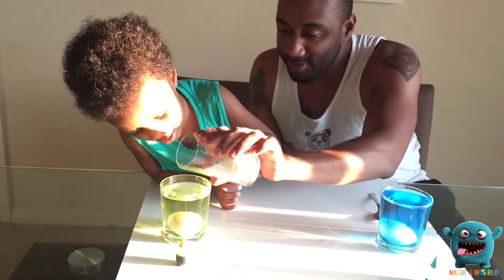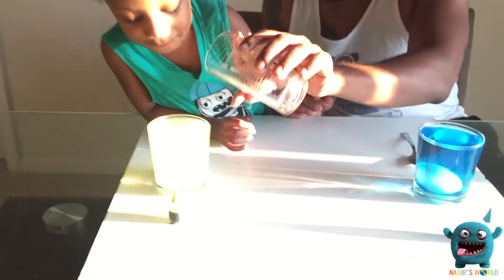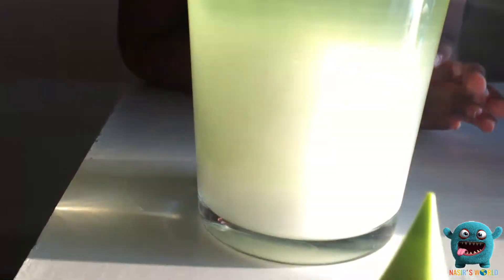Pour, pour, pour, pour. The egg is floating! The egg is starting to float. Now let's stir it out.